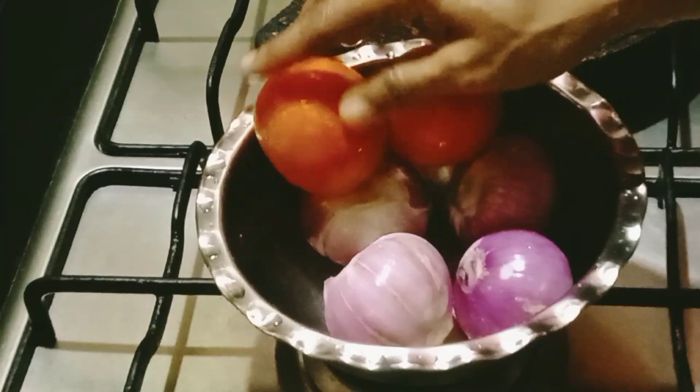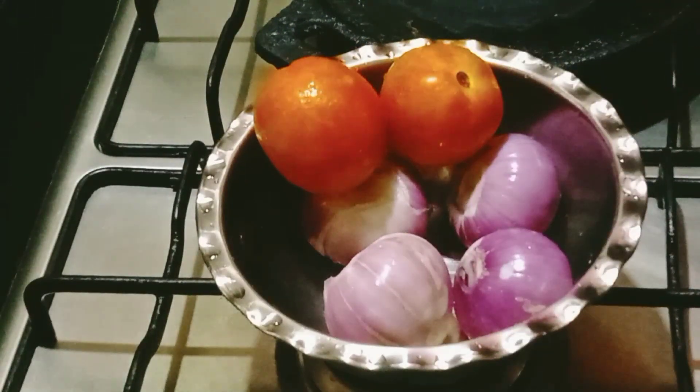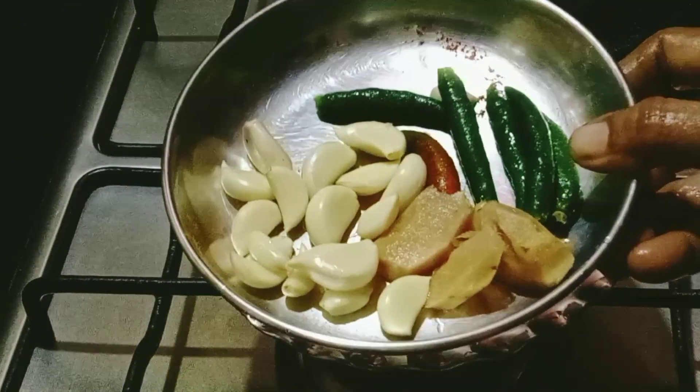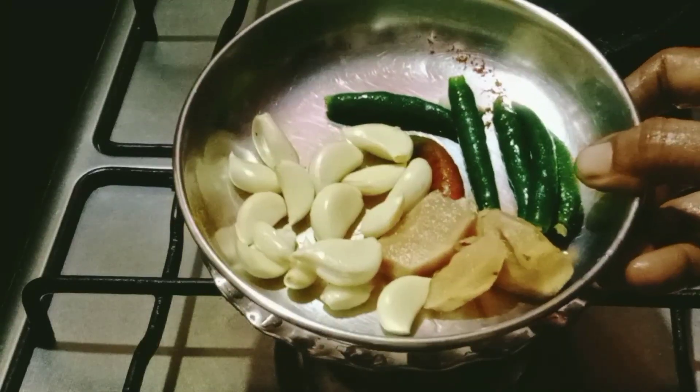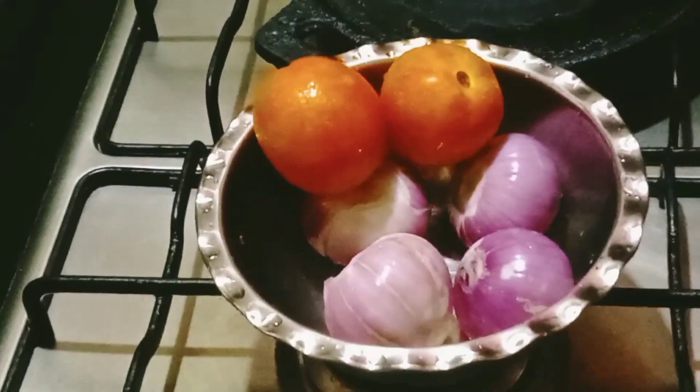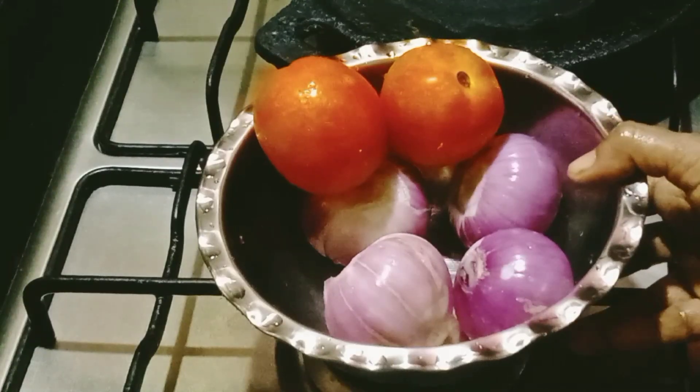I ordered the thakkalis and a whole bag. The thakkalis are cut off.